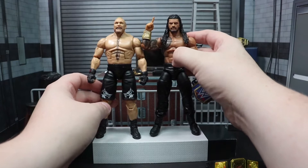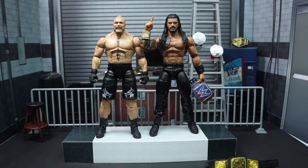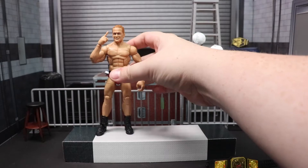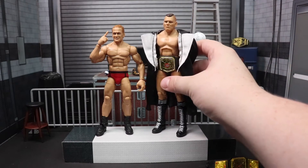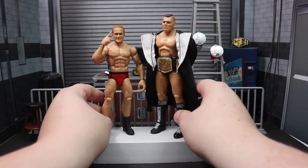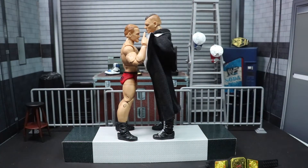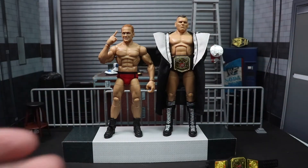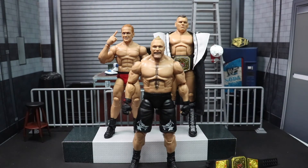Starting off with size comparisons — Roman Reigns and Brock Lesnar scale really well together, and you can't go wrong with this matchup for figure photography, pick feds, or anything whatsoever. For Ilia Dragunov, the one comparison I felt necessary was against my updated gear Walter with the new torso and double jointed arms, and they scale really well together — very imposing. I hope you guys found this review informative. As always, don't forget to like, comment, subscribe, and last but not least, take it easy. Thanks.